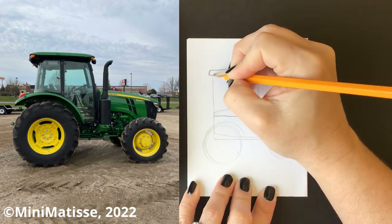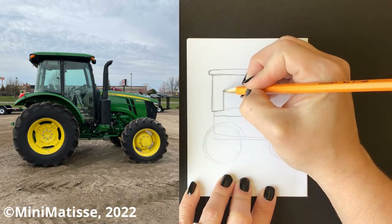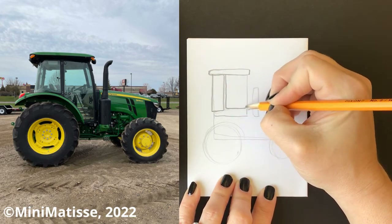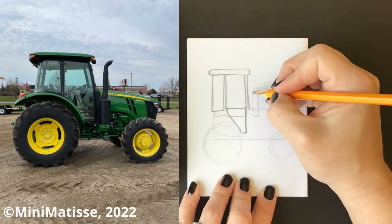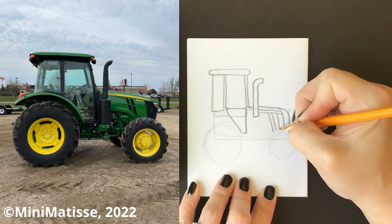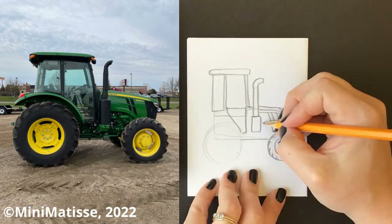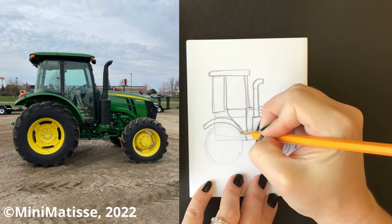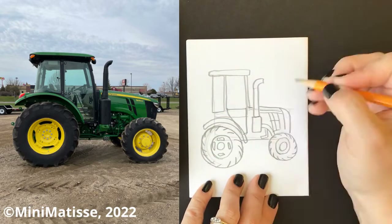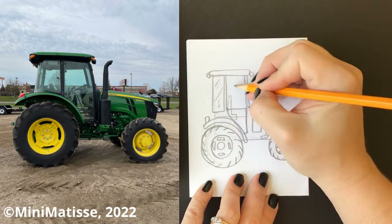Now that I have my shapes in, I'm using a darker pencil, so I'm pressing a little harder, and I'm finding some of the details inside. I'm looking for the lines for the windows and the top and all the parts that we can see. I'm really observing, which means using my eyes and my brain to think about what I'm actually looking at, what I'm seeing, and trying to communicate that through my drawing.